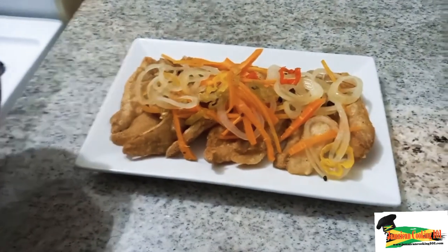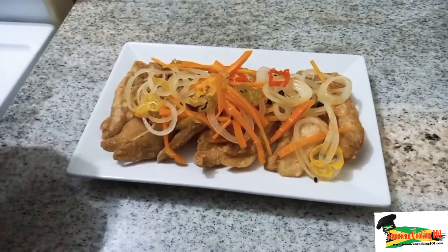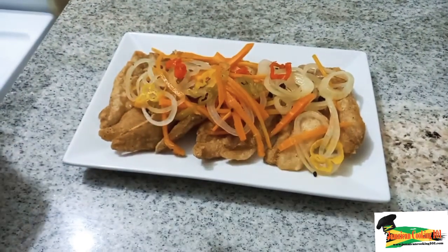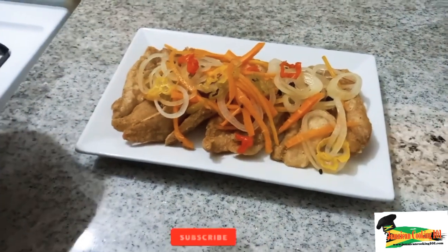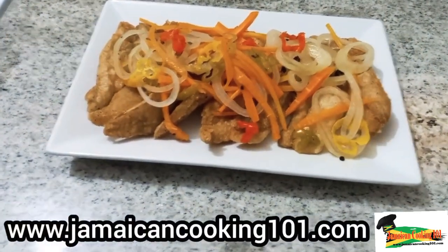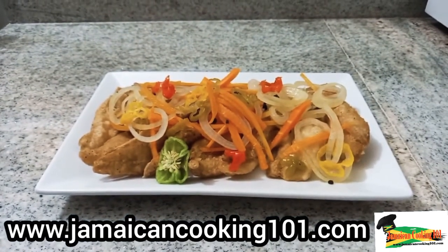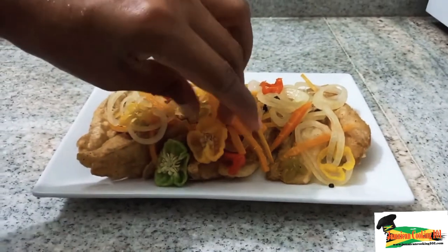There is another way — a traditional way of doing escovitch sauce — where you do it the day before and you layer the fried fish with the sauce. I will show you another video sometime in the future on how this is done. Your escovitch sauce could be done well in advance and stored in a jar, so each time you fry fish like this you could go ahead and add the sauce.